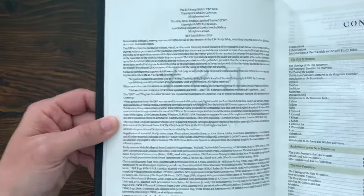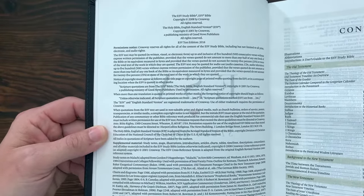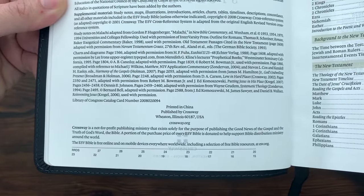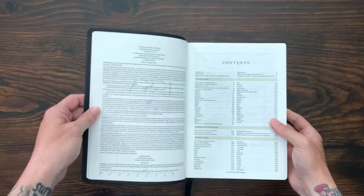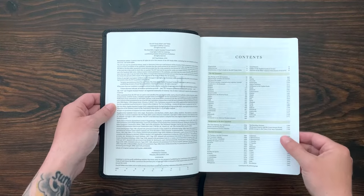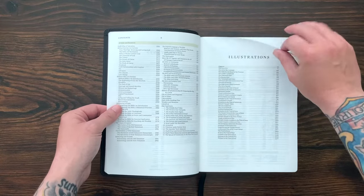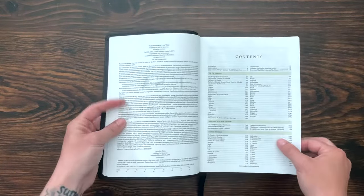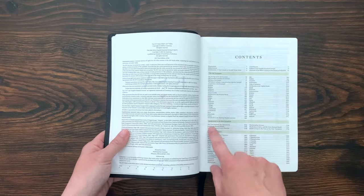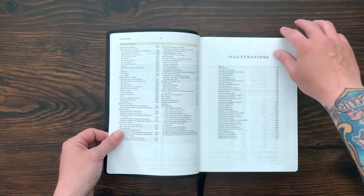Here is the copyright page — ESV text from 2016. This one was printed in China by R.R. Donnelly. The original black one was printed by R.R. Donnelly in the United States, and the premium one from EvangelicalBible.com was printed in the Netherlands by Royal Youngblood. Right here at the front you get the table of contents — you're not just getting the scripture books, but also backgrounds, illustrations, abbreviations, and all that sort of stuff. This Bible is just chock full.